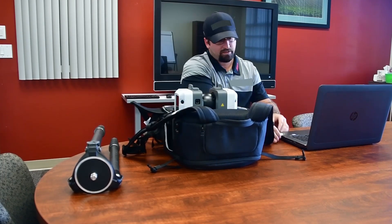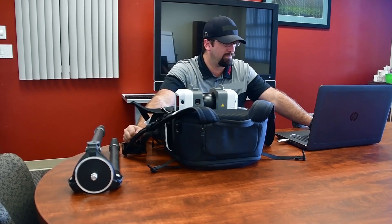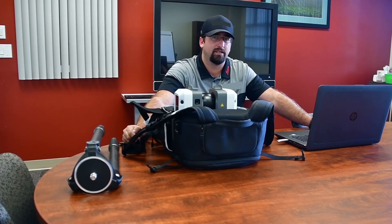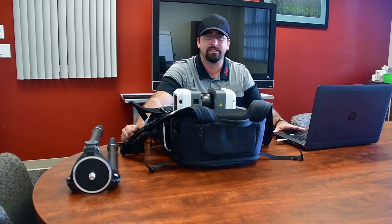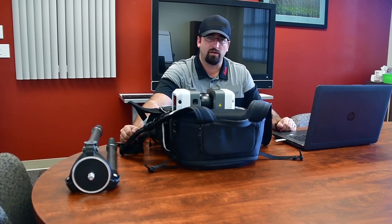Taking the device and plugging it into a USB 2 or 3 port — USB 3 being faster — the next part of this video will cover taking the data, bringing it into Leica software, and doing some basic manipulation. Ultimately, what we're looking to do is take the data from the field and get it out into whatever software we'll be using for our deliverables.